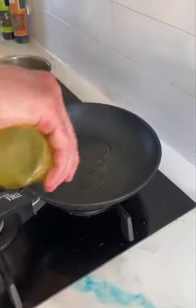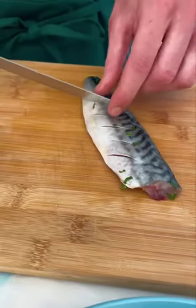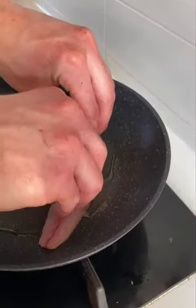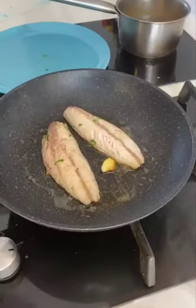We are ready to cook our fillets. While the oil is getting hot with the garlic, let's make a few cuts on the skin of the fish so we can keep its shape. Cook for one minute then take it off the fire and let it slowly cook with the lid for about 10 minutes.